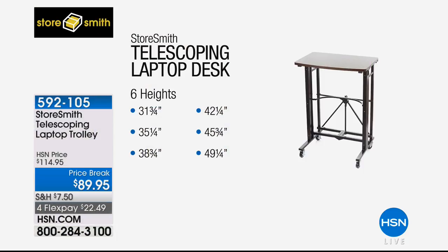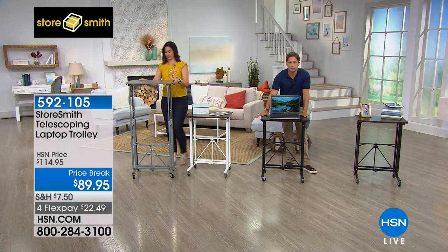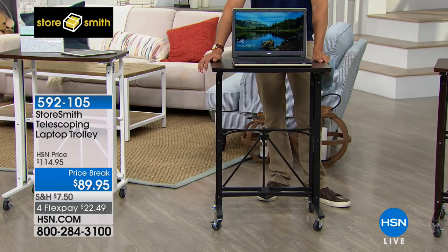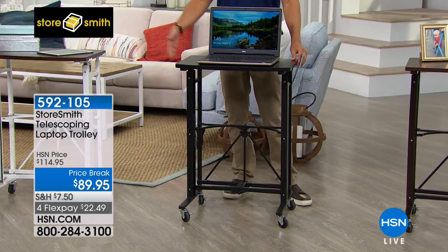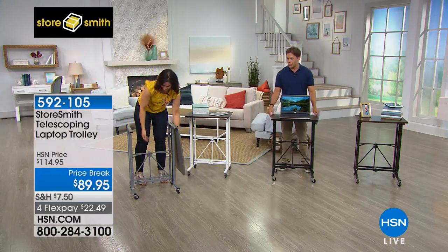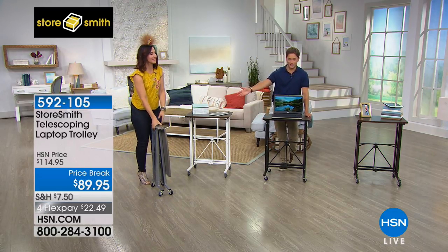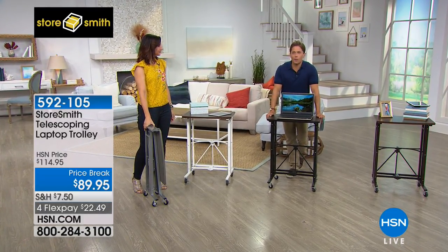It's six different heights, from 31 and three-quarters inches — your standard lowest — all the way up to almost 50 inches high. Today it's an exceptional value. Even if it was just this, right here, at $90 as your perfect laptop station or TV dinner tray or a way to wheel meds in and out — this alone is worth $90. The fact that it goes up and down and still folds and stores makes it a genius multifunction buy.